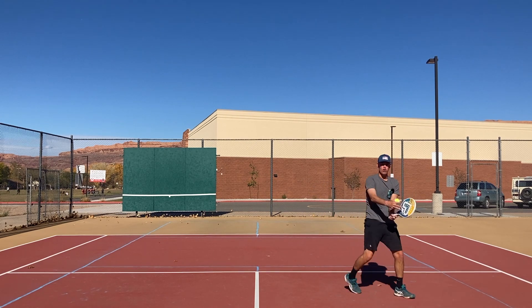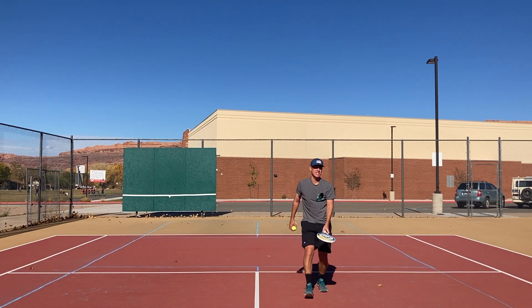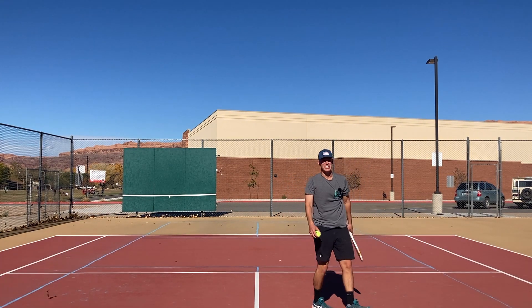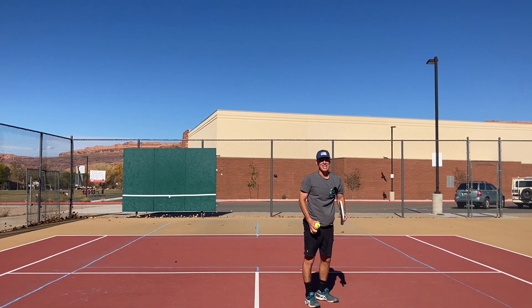When the ball's low, I decide to open my face and slice it. I see a lot of players who instead of doing that will try to hit topspin, and they'll hit right into the net because it's tough to get that paddle underneath the ball in that situation.